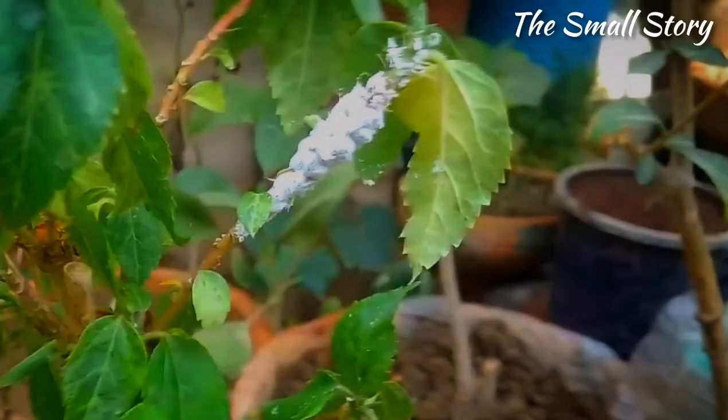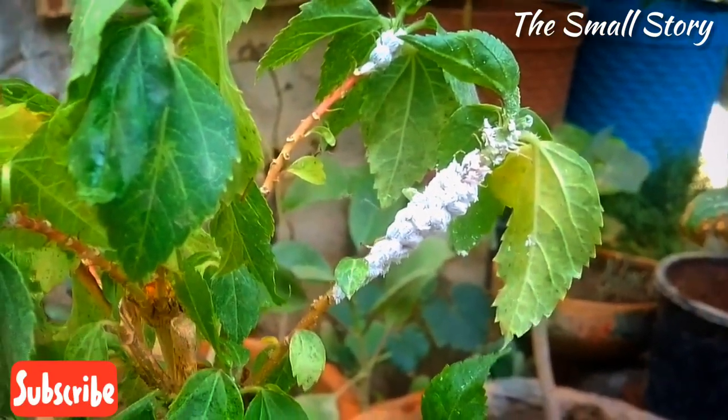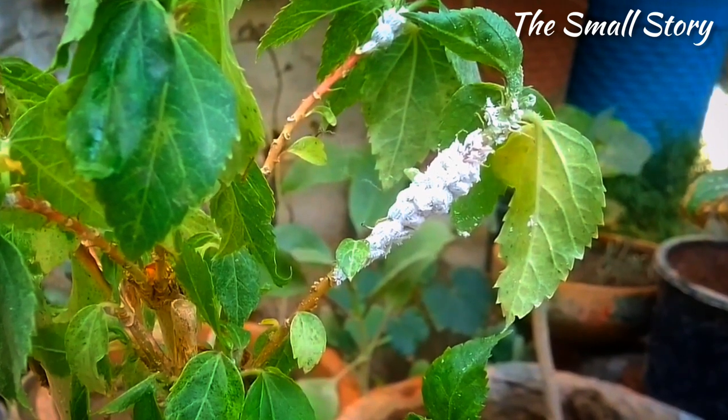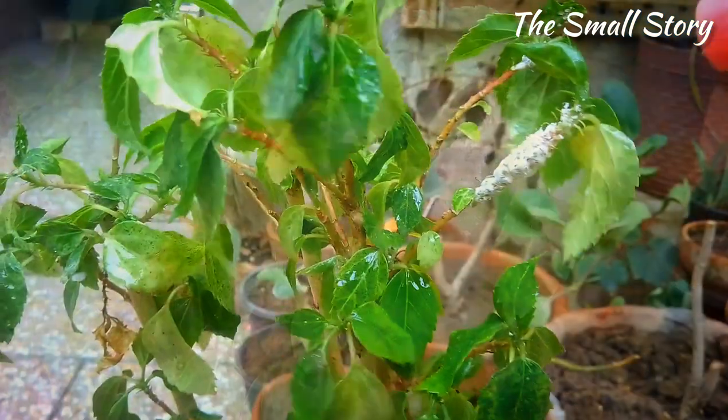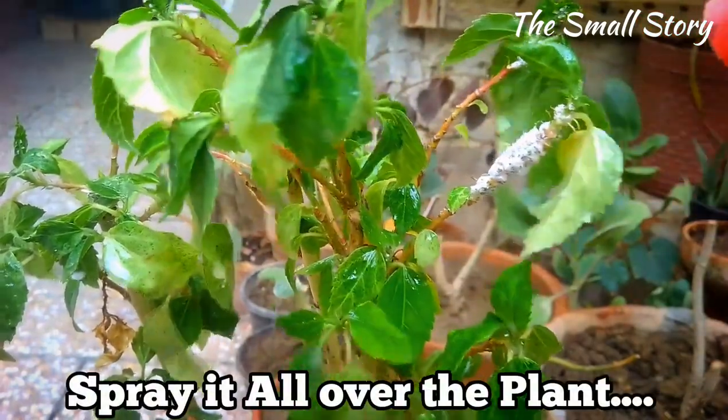Mealybugs are not extremely dangerous. If you apply this pesticide two to three times, they will definitely leave the hibiscus plant. You can use this pesticide in the evening every four to five days. Always spray it all over the plant, as it also helps remove the hidden eggs of mealybugs.